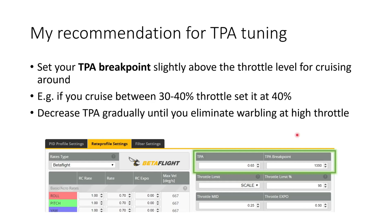It's worth pointing out that the default TPA is usually fine for most builds. If you're having to decrease your TPA value a lot, that points to a mechanical issue with your quad — go back to step one and check over your mechanicals. Do you have an antenna that's waggling around and causing a lot of vibration? That's a classic one.